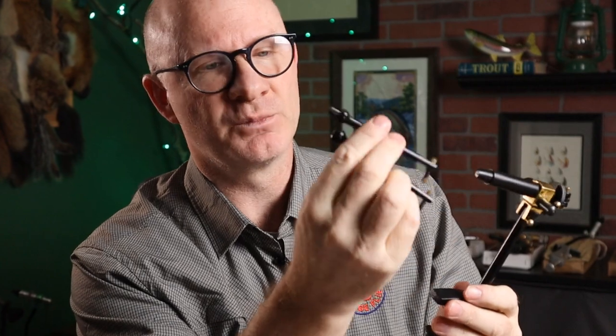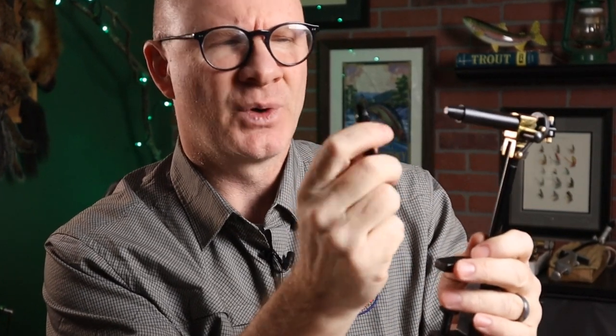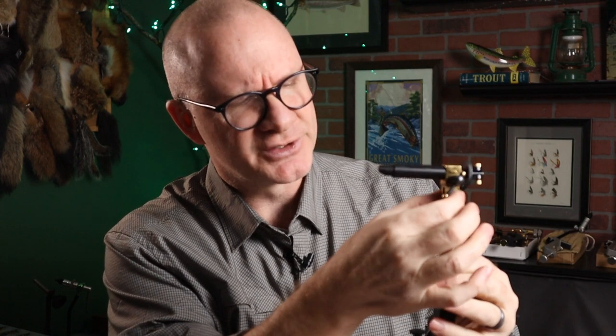It does come with a couple of extra jaws — a big round one for big saltwater hooks, and then another little flat one for hooks just a little bit smaller than the standard jaws. Do I recommend this one for a new tyer? Usually I do. It will hold up pretty well. One caveat: I've bought many of these over the years. I still have the original from the 80s, but one I bought last year I ended up stripping a screw — maybe that was just a lemon. Of the half dozen or so I've bought, that was the only one I had any issues with.